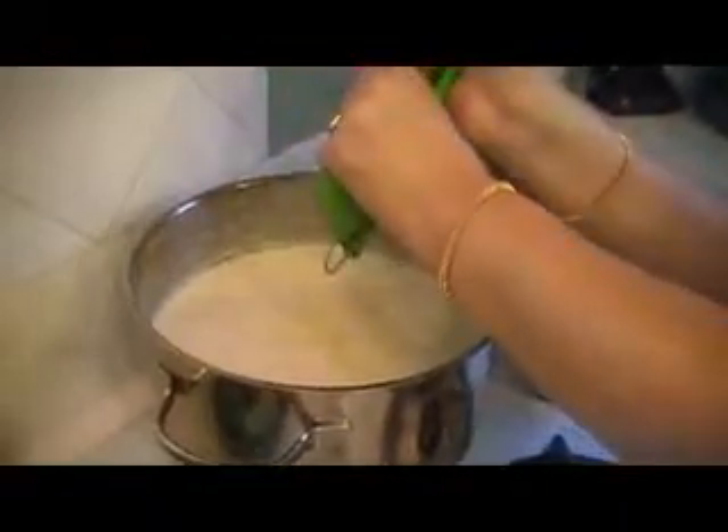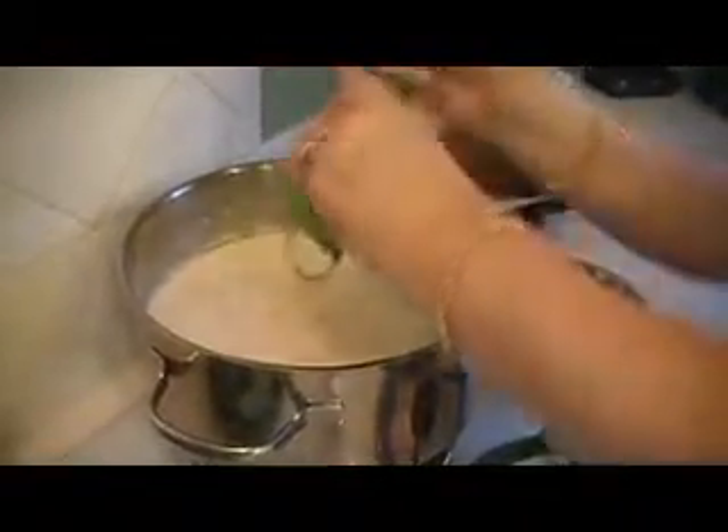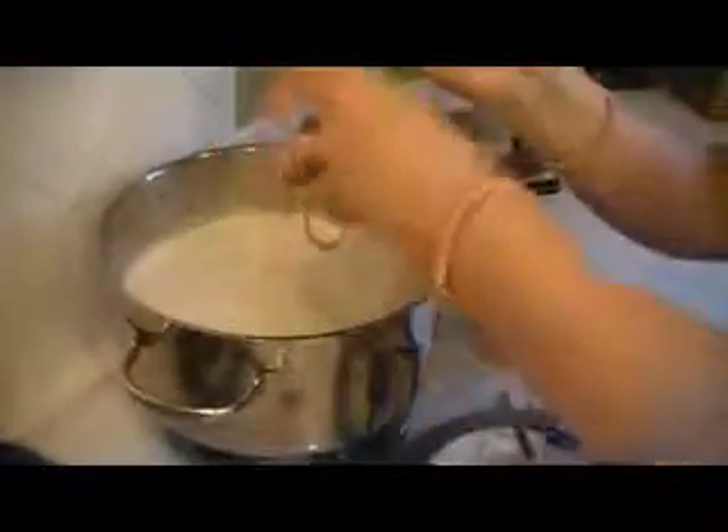So you take a lime, and I have one of these lime squeezers. This is one gallon of milk — it approximately takes two to three limes based on how juicy your limes are.